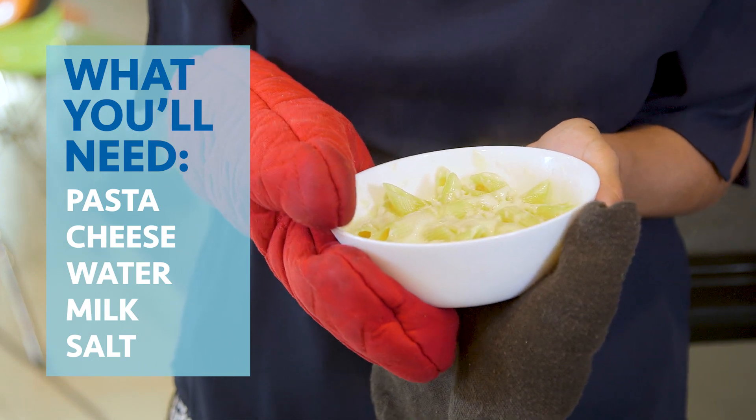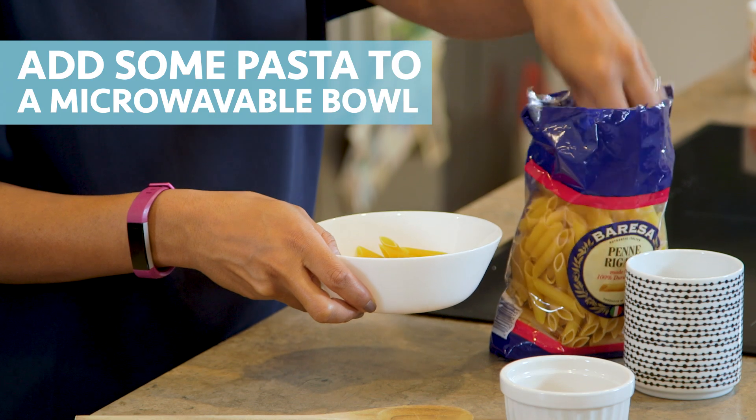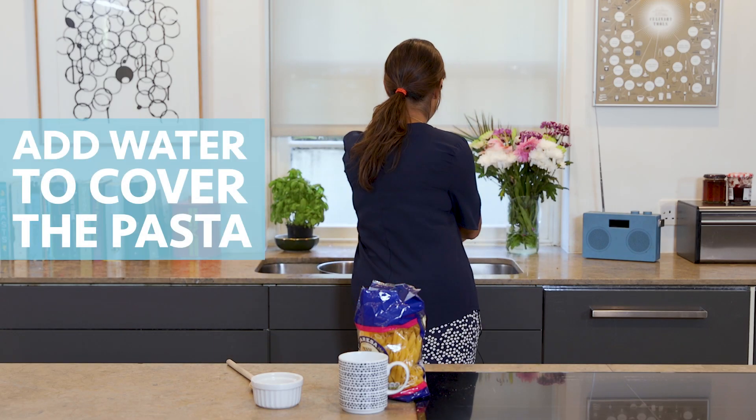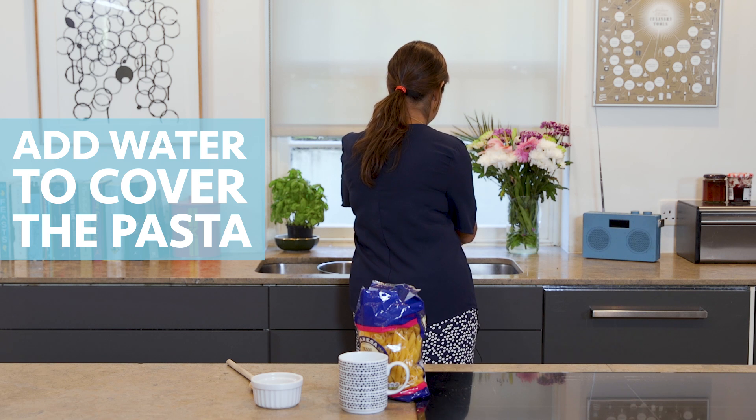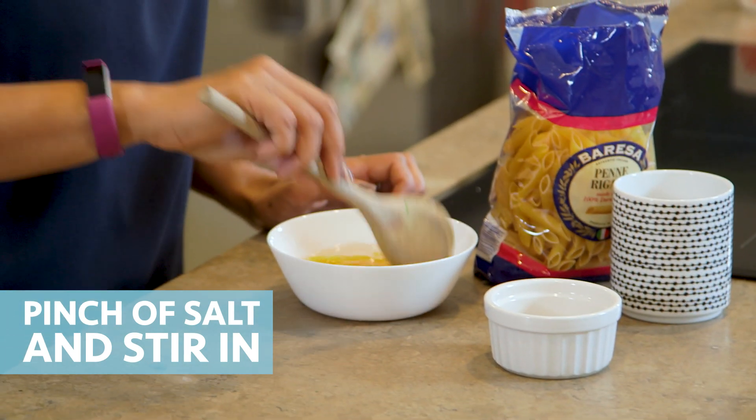So first of all you're going to get your pasta, just however much you want for you or your family, and get it in a microwave safe bowl. Then you're going to put some water in. Next up some salt and then give it a stir.